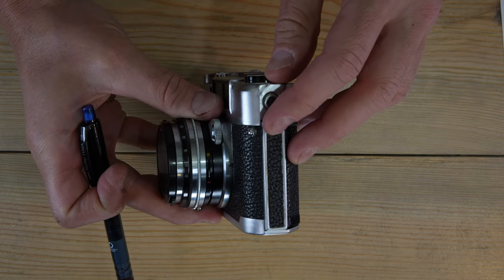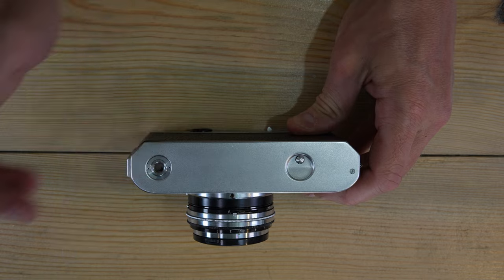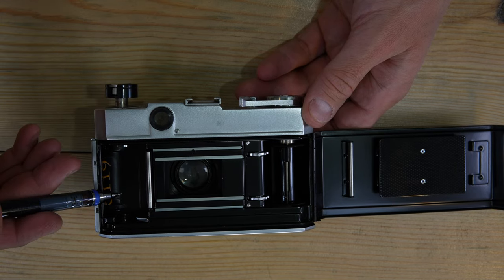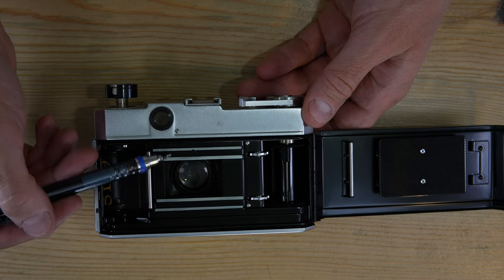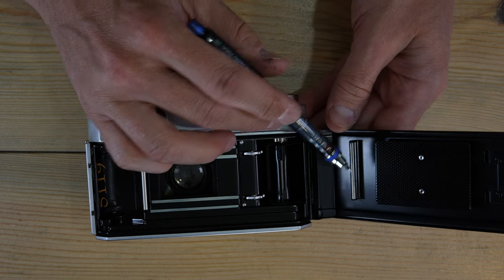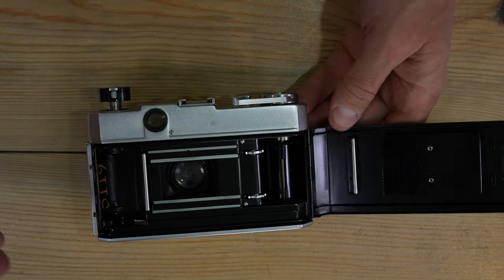On the side there's the film back release lever. On the back: the viewfinder window and film back. On the bottom: tripod socket and film rewind button. Inside the camera: the film cassette chamber, guide roller, four guide rails (two to align the film, two to keep it flat), shutter box, film take-up sprocket, film take-up spool, pressure roller, and film pressure plate which sandwiches the film against the guide rails.